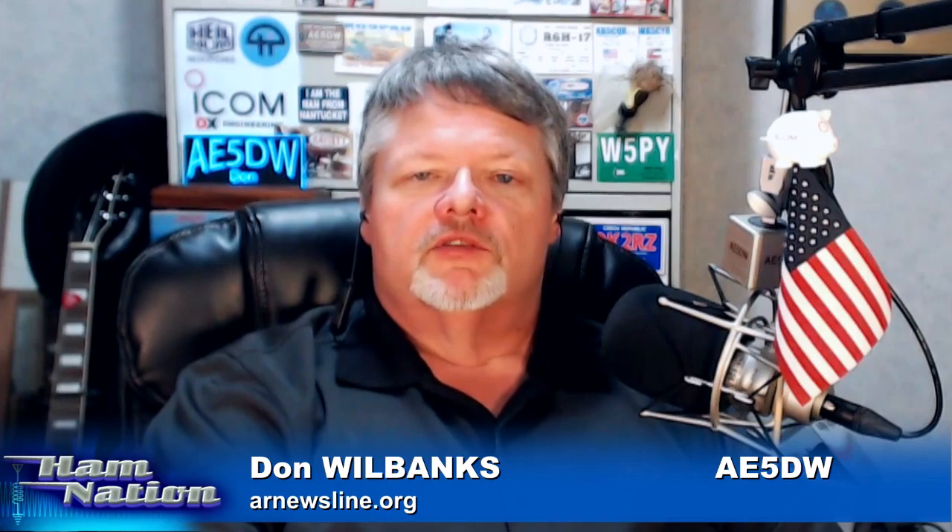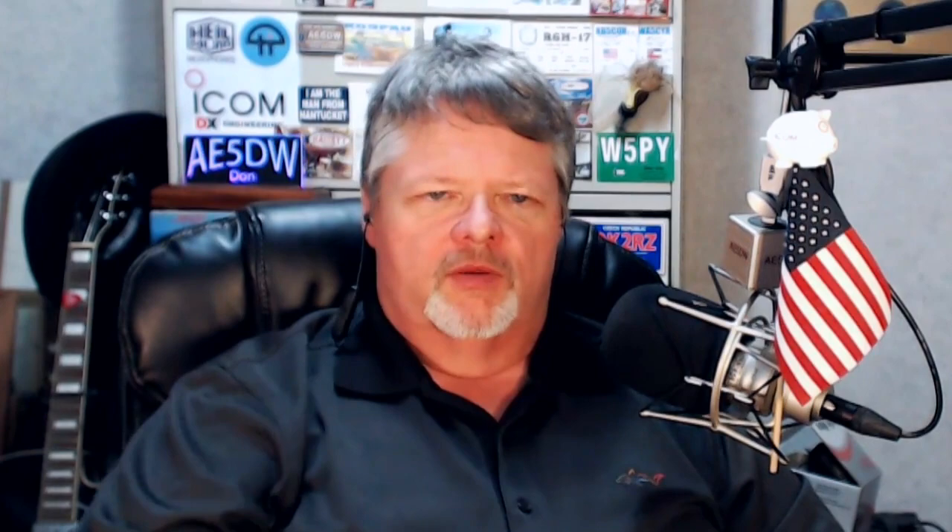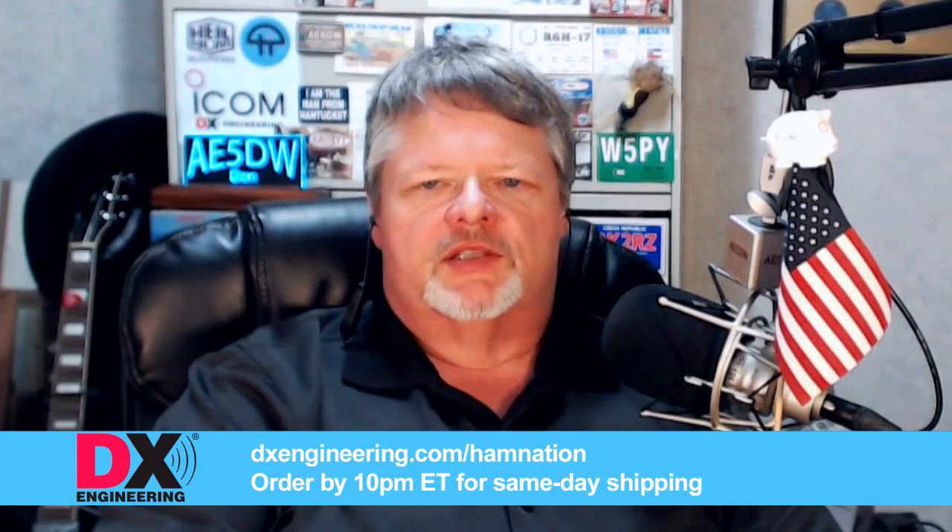We're going to tell you all about the news of the week, Dr. T's solar update, and show you aerial footage of Hera after the tornado. But first, a word about DX Engineering. DX Engineering is bringing us this episode of Ham Nation. Field Day 2019 is right around the corner — June 22nd and 23rd, only three weeks away. Still plenty of time to upgrade your station and outfit your club with official gear so you can operate in comfort and style.